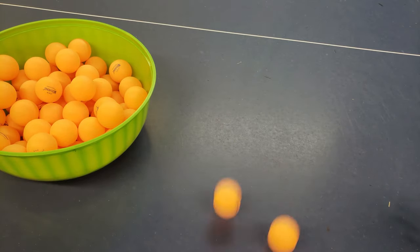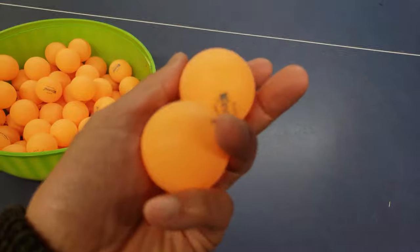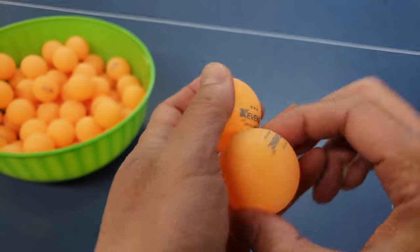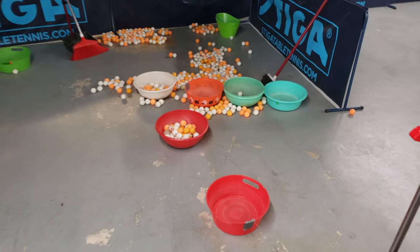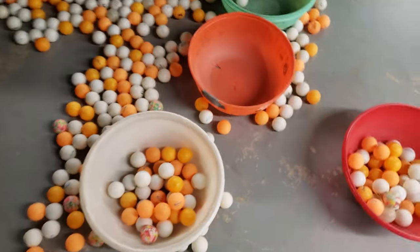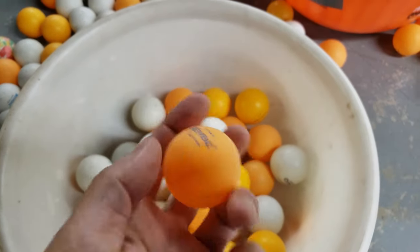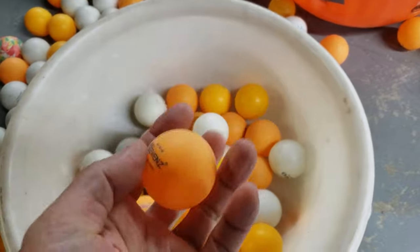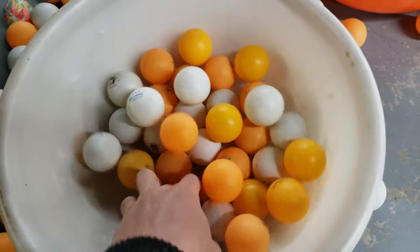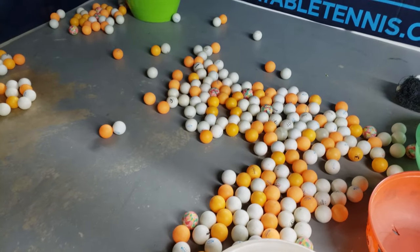They seem pretty bouncy. I have a great test — I'm gonna test out all his ping pong balls and see which are the best. Here are all the ping pong balls my dad uses to teach, different brands and variations. He's used the Kevin's brand before. I'm gonna pick out a few and compare them — there could be different ratings, but we're gonna see which of them bounce the best.